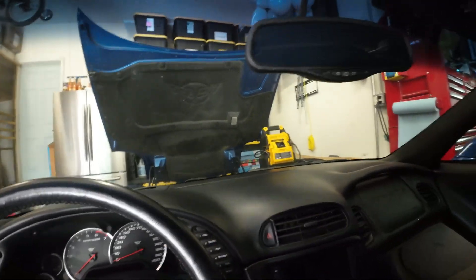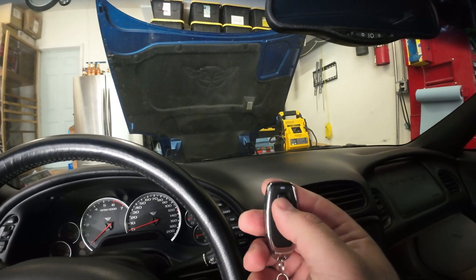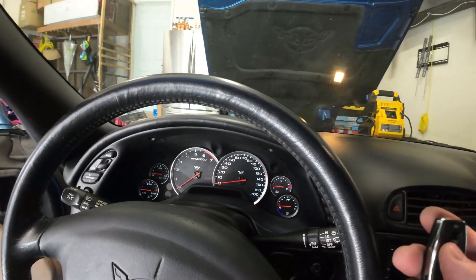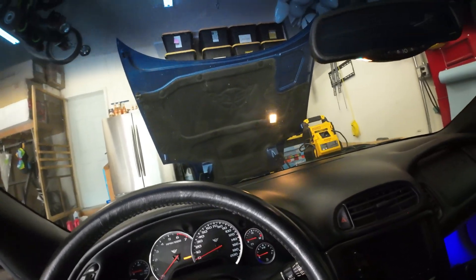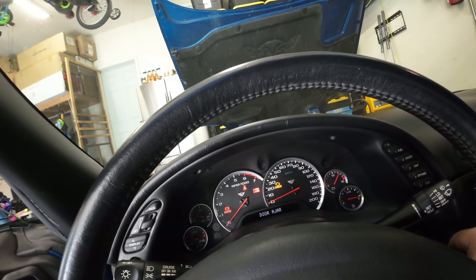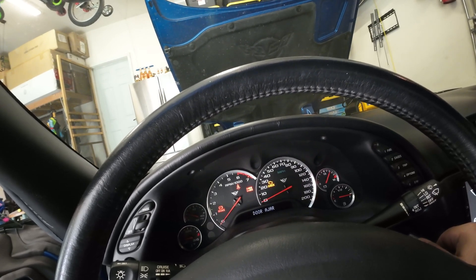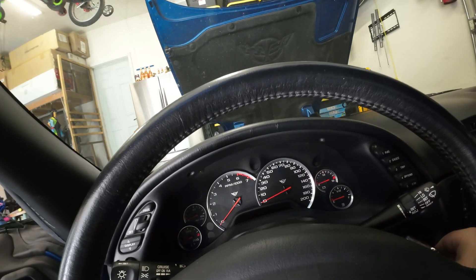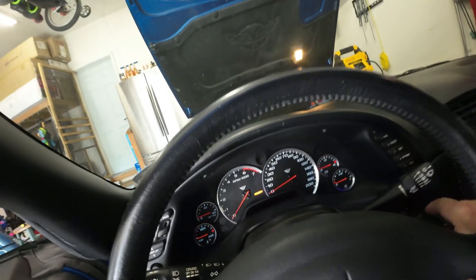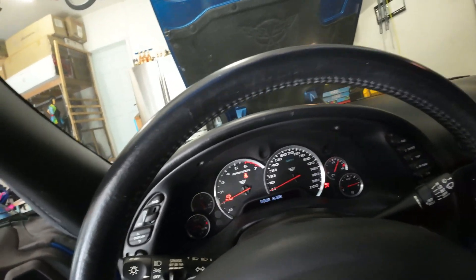All right guys, so I have my battery jump connected. Now when I hit on, look at the light — we've got power to the car and we should be able to turn it on now. It might struggle a little bit. All right, she's on!